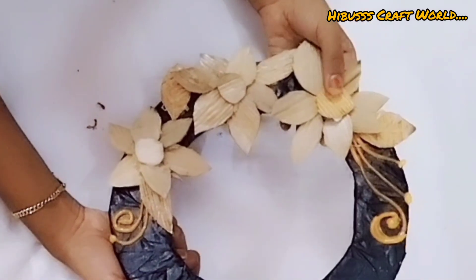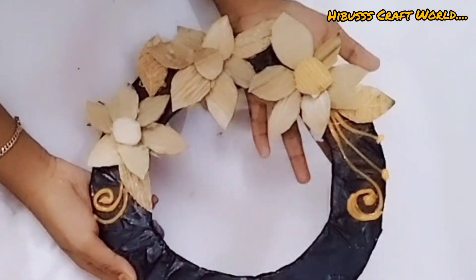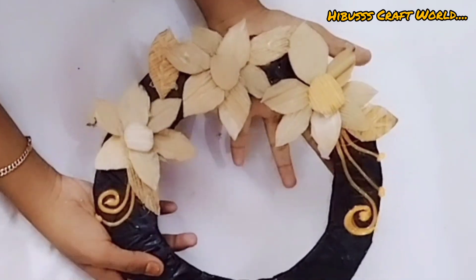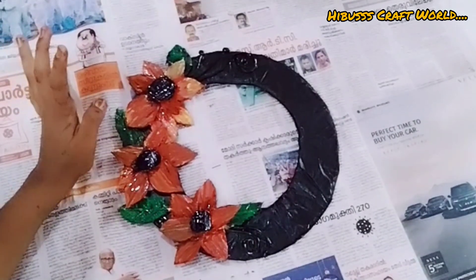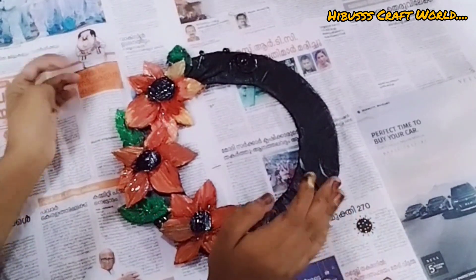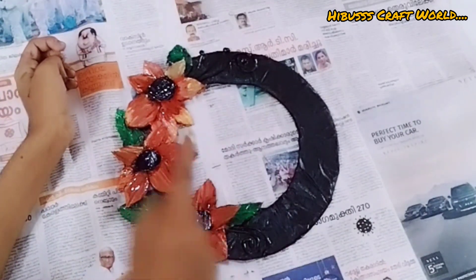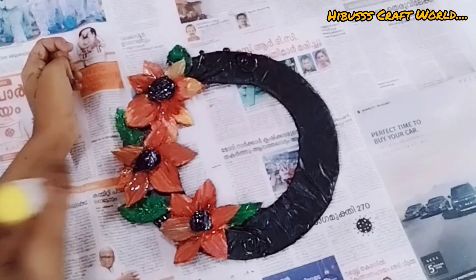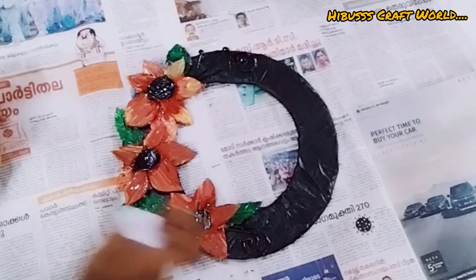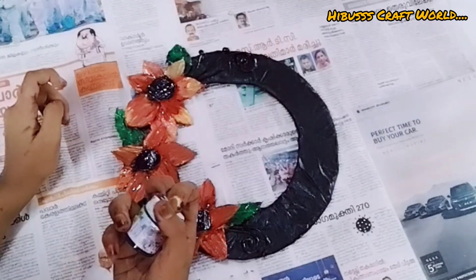I will be using paint — a little bit of paper and a dry paint. First, I will put acrylic paint in color. This is a yellow acrylic paint. I also use black color. The color is a green color.